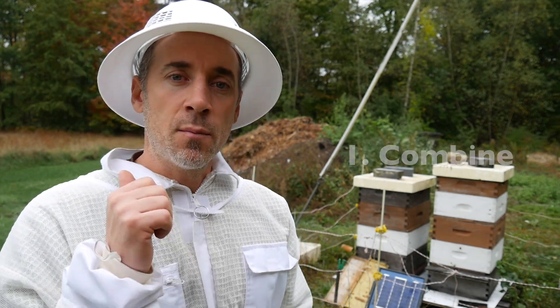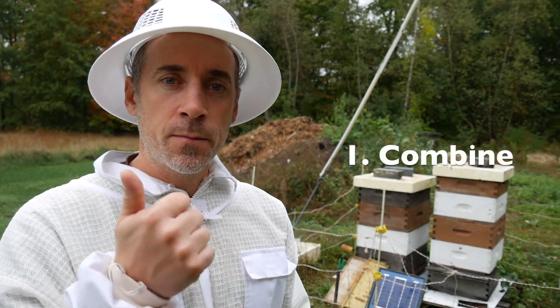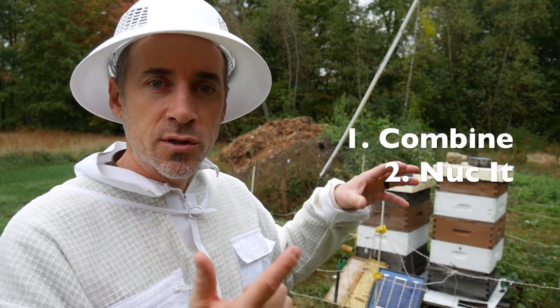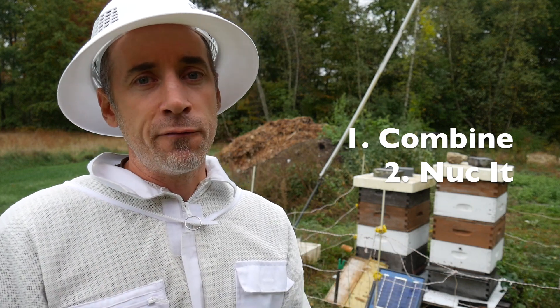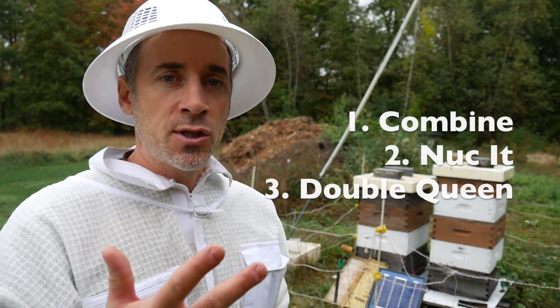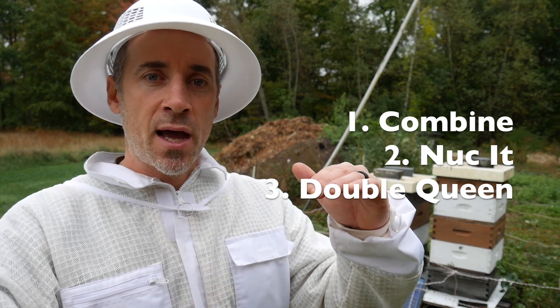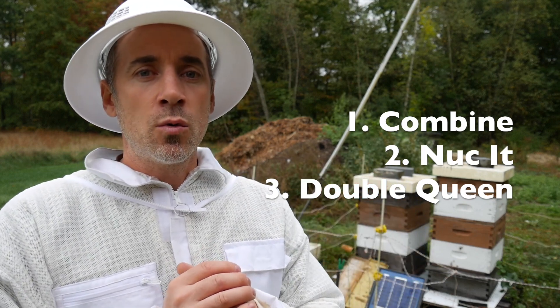So again, the options: combine the hive, option number one. Option number two, either make a nuc out of that hive, or just keep the box intact and try to keep it alive for the winter. And option number three is to do the two-queen system with some kind of excluder between the hives.